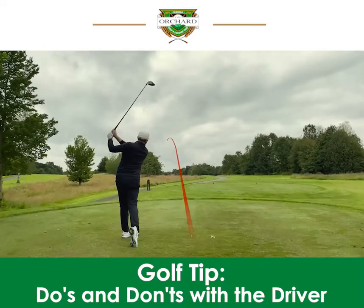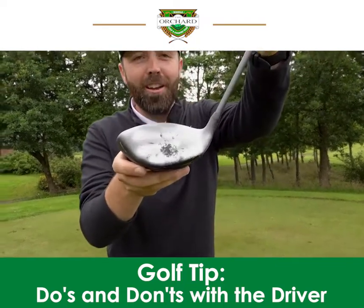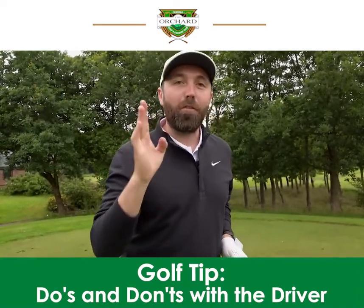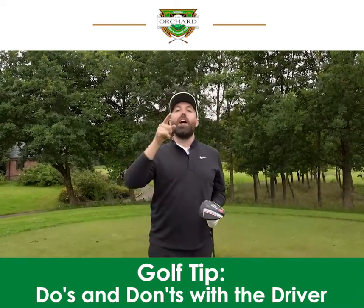I'm not sure it's my best — let's see. A little bit of room for improvement there. But again, that's something that every golfer in the world can work on. Thanks for watching, stay tuned, lots more to come and we'll see you next time.